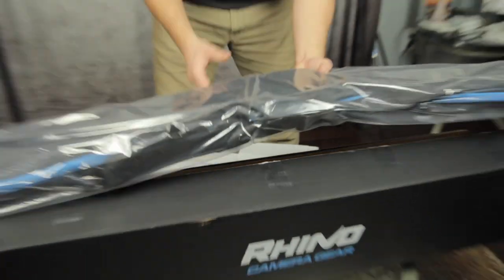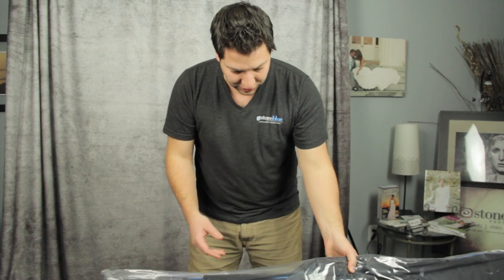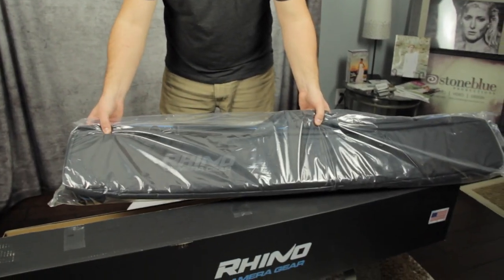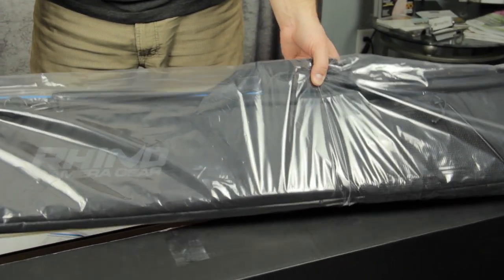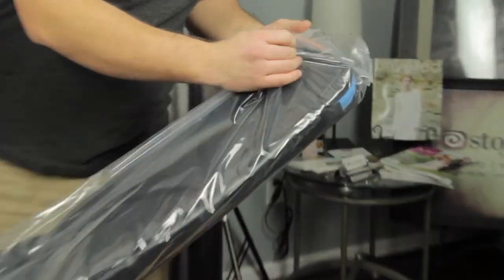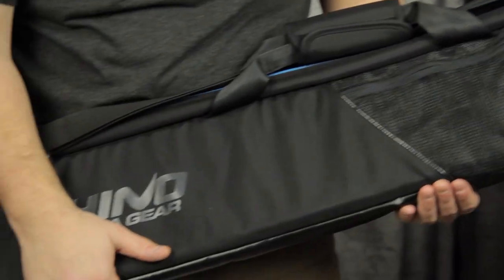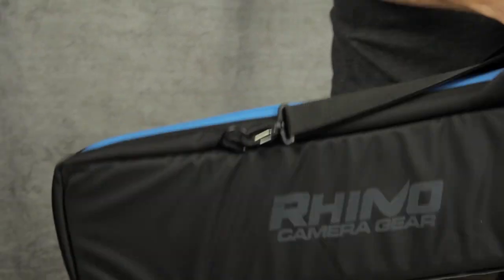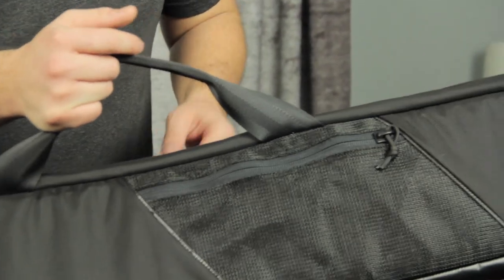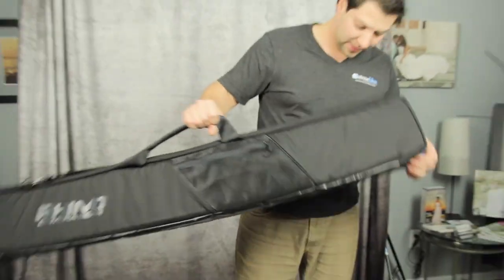In this Kickstarter campaign, I additionally bought the Rhino camera gear case. Let's take a look at it. I think online they're using some ripstop nylon — really nice, heavy-duty, well-made. Just by looking at it I can tell it's already well-made: nice stitching, and it's going to be durable.